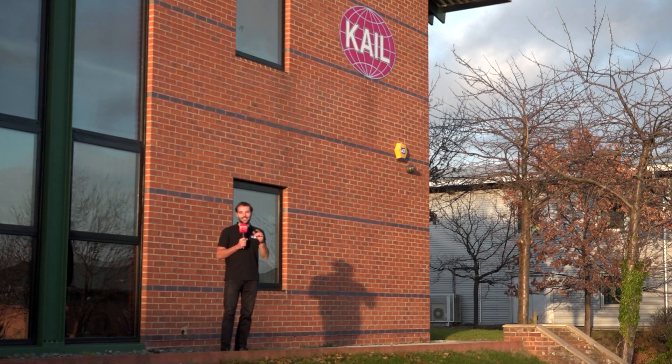I'm here at Cale & Co in Sunderland. They've recently invested in some new CAM software that's just halved the cycle time on their first part. I'm here to find out how.